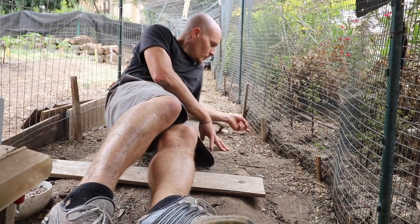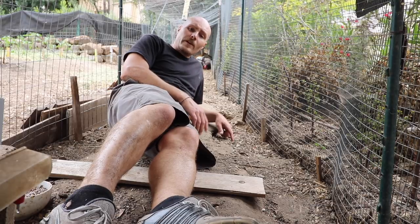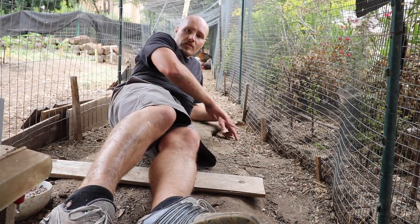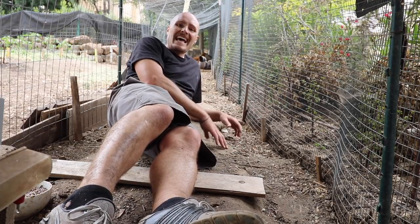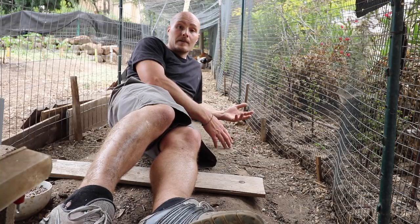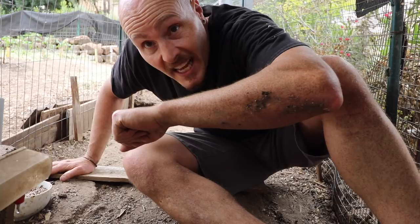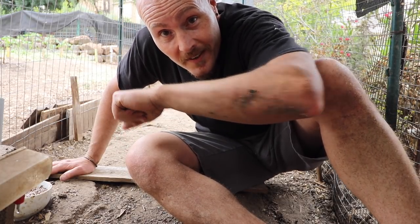One of the issues that's also come up with this erosion is that I'm now vulnerable to predators. The bottom of the fence used to be buried three to four inches deep, and it's now exposed. I've actually seen squirrels duck right under this and go out the other side. So I need to build this up — I'm hoping this header method is going to work. Now it's time to make it happen.